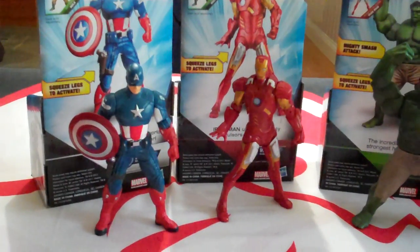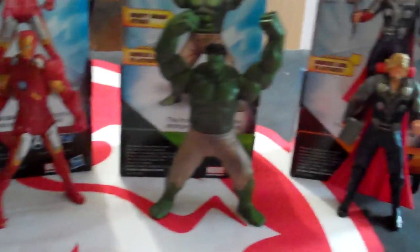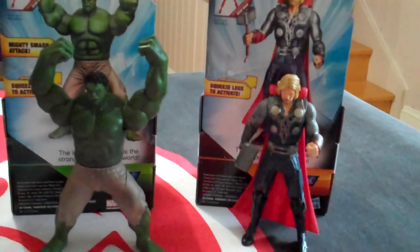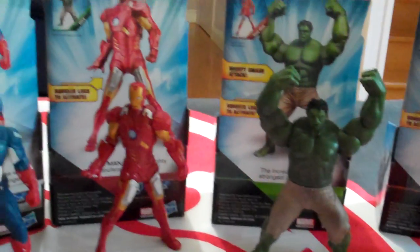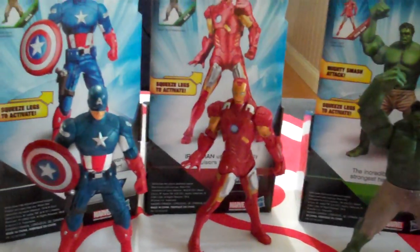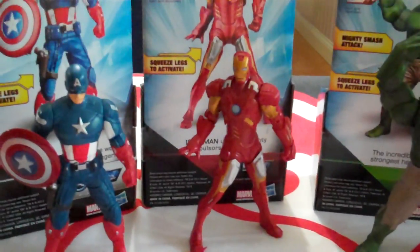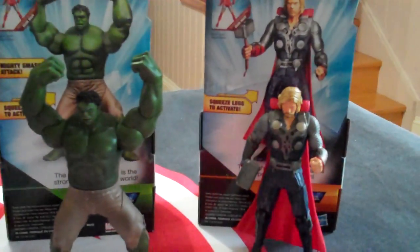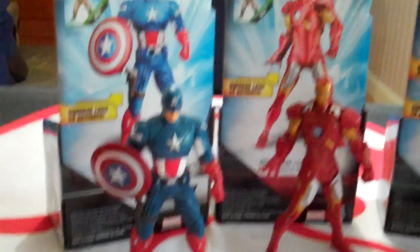G'day everybody and welcome to another YouTube video review. Today we're going to be having a look at some of the new released figures for the new Avengers movie coming out — if you're in Australia, lucky like us, April 25th, and I think May in other parts of the world. I was in a Toys R Us yesterday because I got a bit of a tip off that the mini Mighty Mugs, the Avengers series Mighty Mugs were in store, so I thought I'd go along and that's when I found these guys.